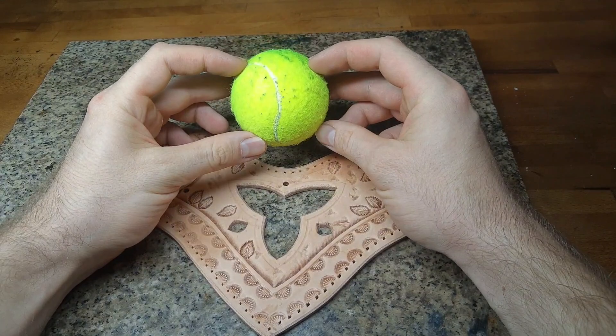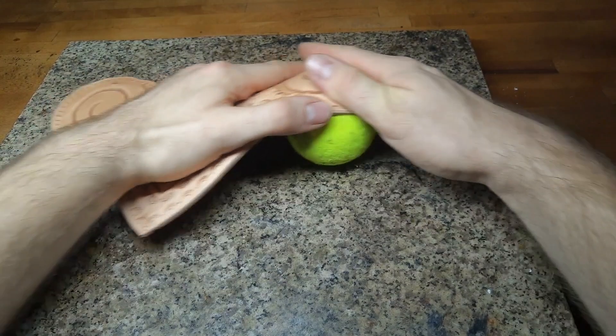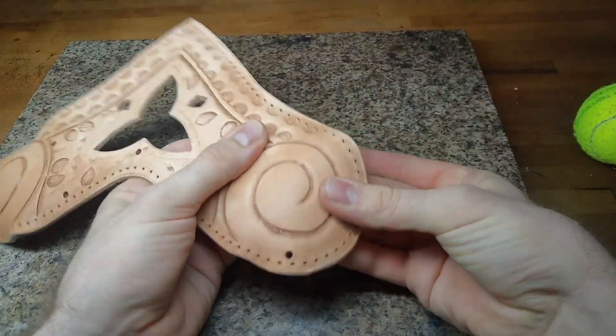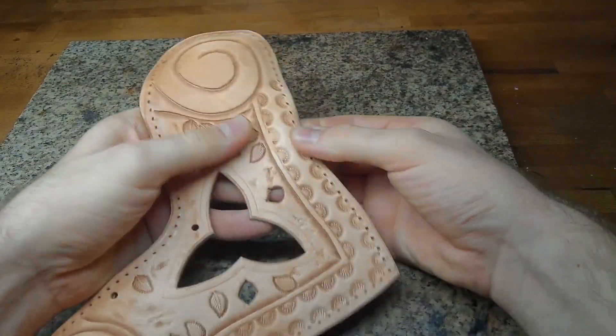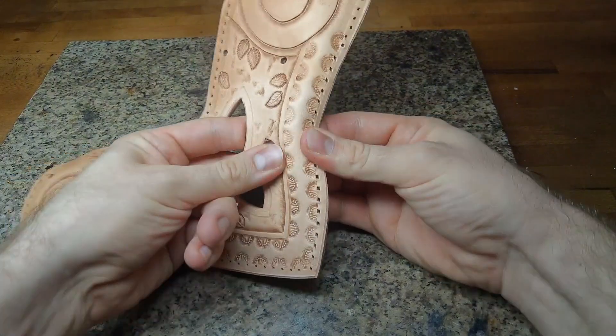To shape our piece a little bit, you can use any kind of hard ball and use it to shape the sides a little bit more roundish. Also, I press and bend these edges a little bit to make them stand out a bit more.